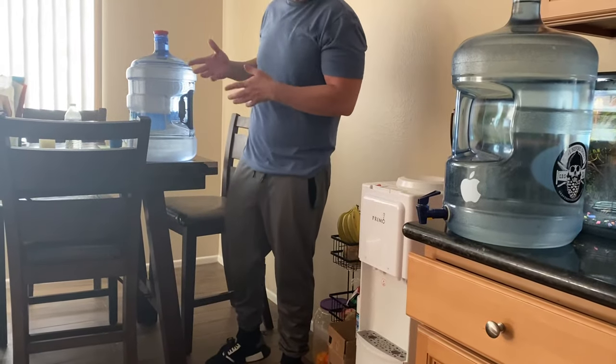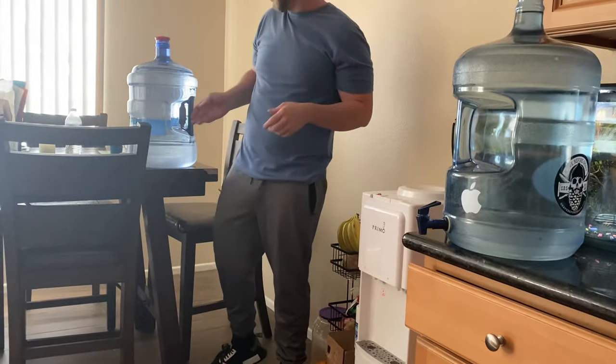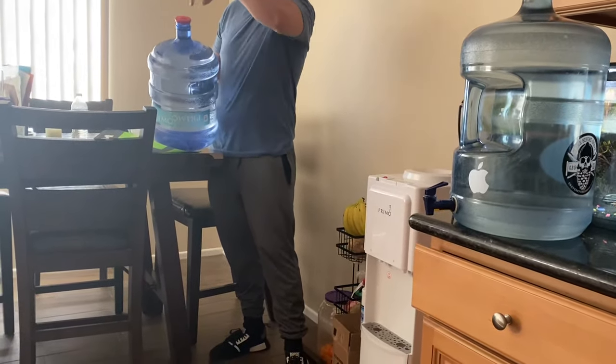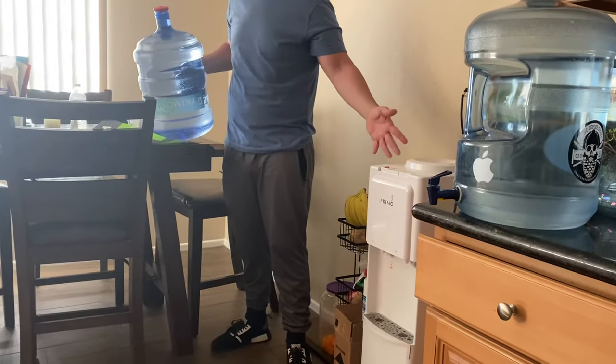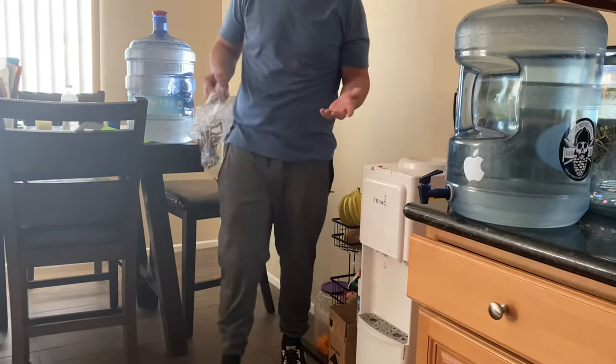The reason for this video is so you don't make a mess. If you're cheap like we are, we don't use the reusable one — we open it up and pour it into the water dispenser, but we always make a mess. So I found an easy, cheap way to do it if you don't want to keep buying a little lid every time.